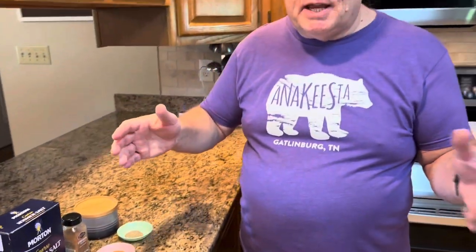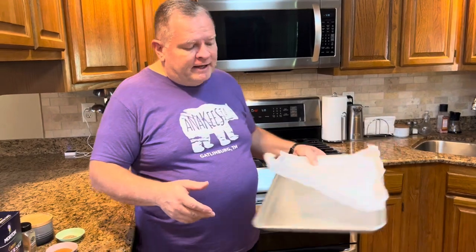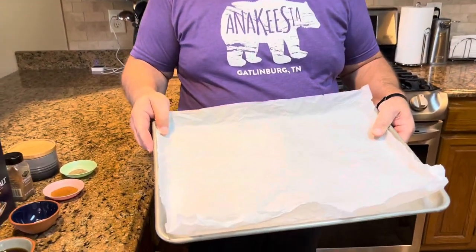You're also going to need a baking sheet with a rimmed edge. I like to use parchment paper on it to keep anything from sticking and to make cleanup easier — why not make our lives easier?